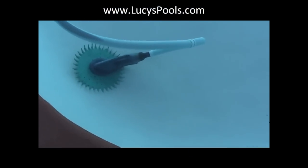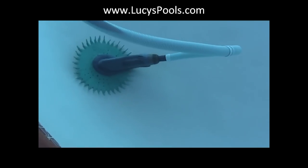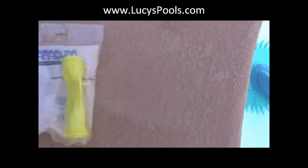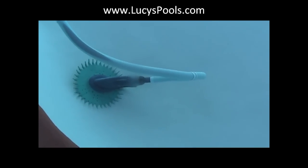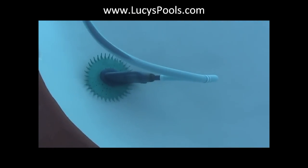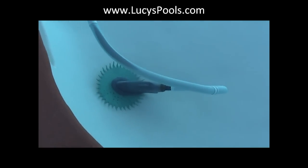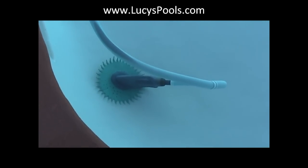Hey folks, Lucy here. Today we're going to replace the diaphragm on a Barracuda Zodiac pool cleaner. This is what the diaphragm looks like. What happens is if you see that the pullbacks are not working, the first thing you want to do is check the hose and make sure there are no cracks in the hoses. There's one piece called the diaphragm — something could be stuck in it or it could be ripped.